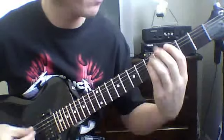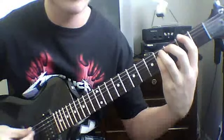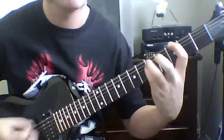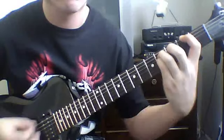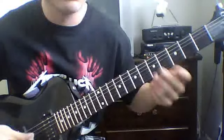Then that next riff: it's just gonna be two chugs on the sixth string to the G. You do that twice, then go to the second fret power chord on the sixth string and palm mute that six times. Then it just goes back into the main riff.